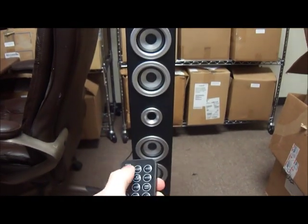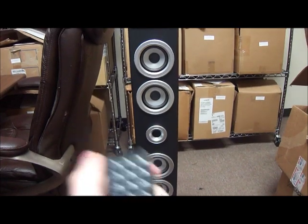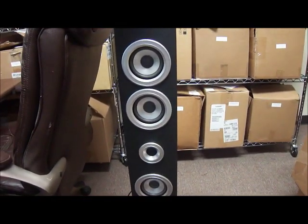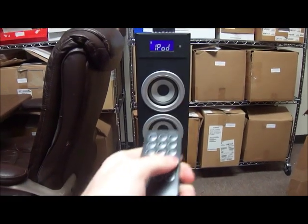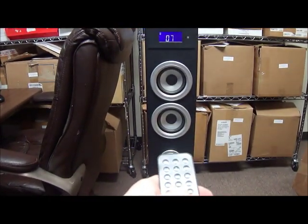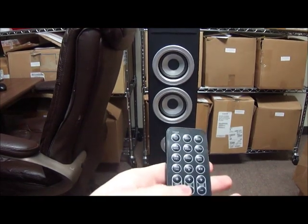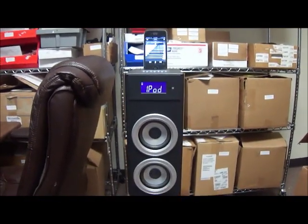On the remote, you hit power — it turns off — then power back on. You can also power off the iPod and power it back on. It sets the volume. With the remote you can also pause it, unpause it, volume up, volume down, bass up, treble up, and you can also change songs.